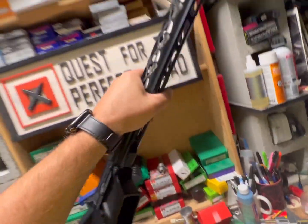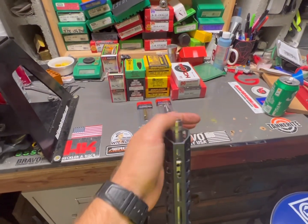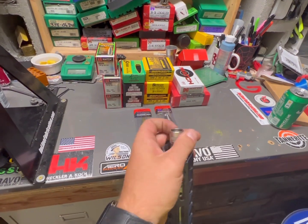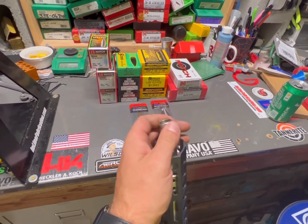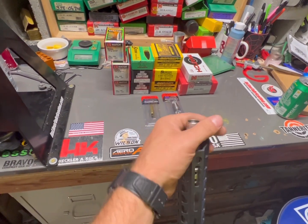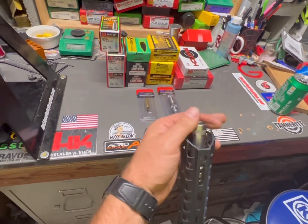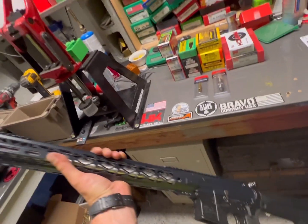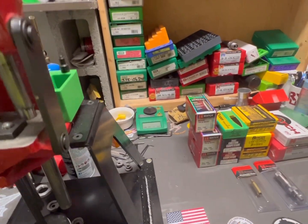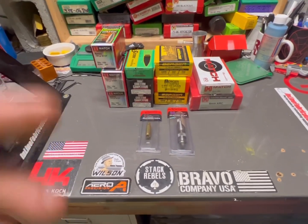I'm excited to get out and shoot it. I'm going to be getting a suppressor for this, and meanwhile I'll probably put a brake on the threaded barrel - it comes right off. I am stoked to shoot this. I've also got a Vortex Venom scope on order that will be here Saturday.